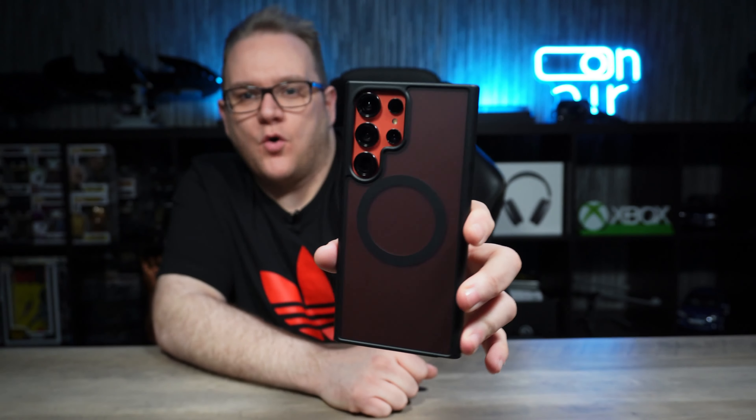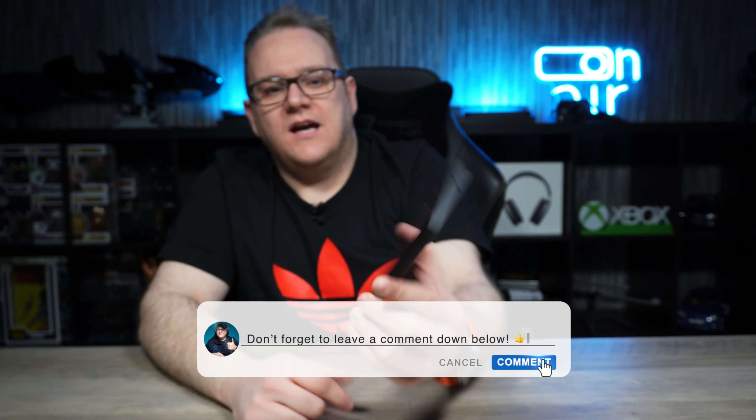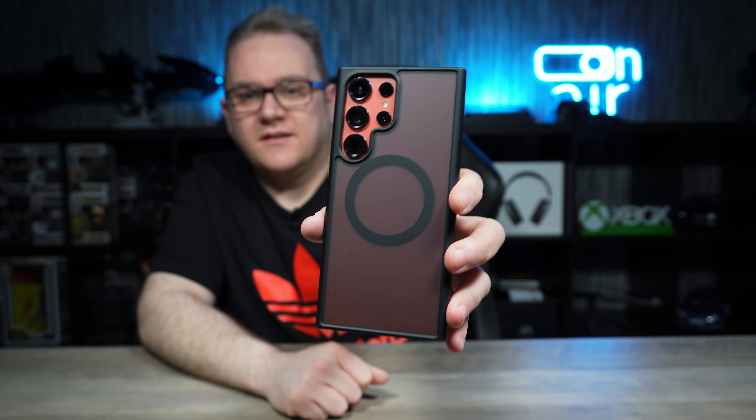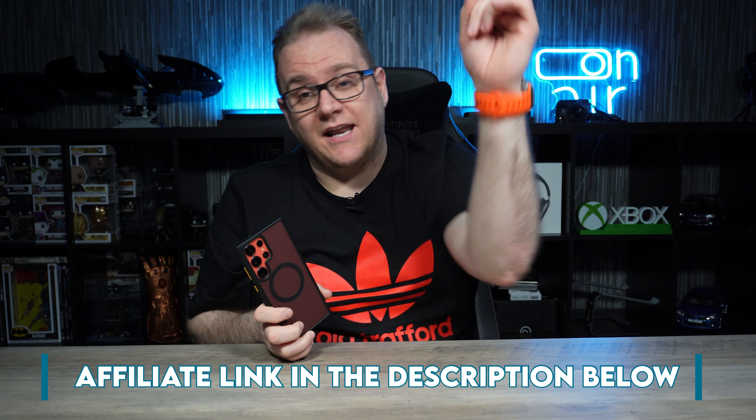So what do you guys think of the Taurus Guardian Mag Series case? Let me know in the comments below. I did pick this particular color because I like to show off exclusive colors - why not share it with everybody. The button customization is great and the price is pretty reasonable. If you're interested in picking up this case I'll leave an affiliate link below to where I picked it up - affiliate links help support the channel but don't cost you any more money, so if you use one of my links, thanks for the support.